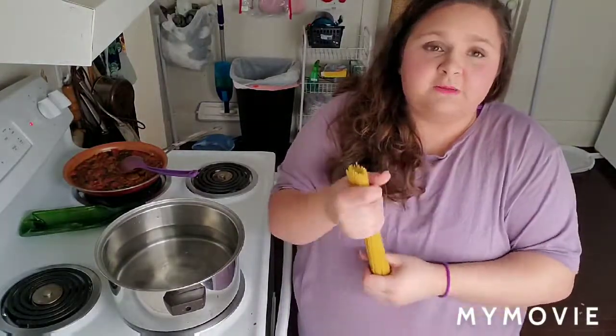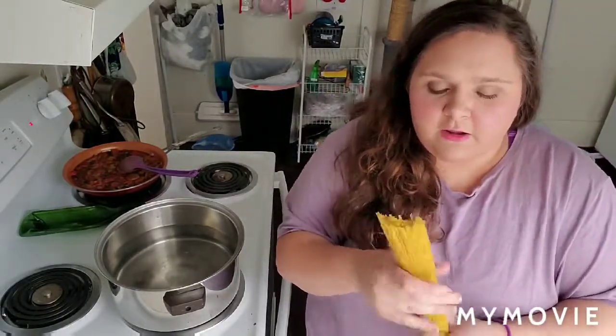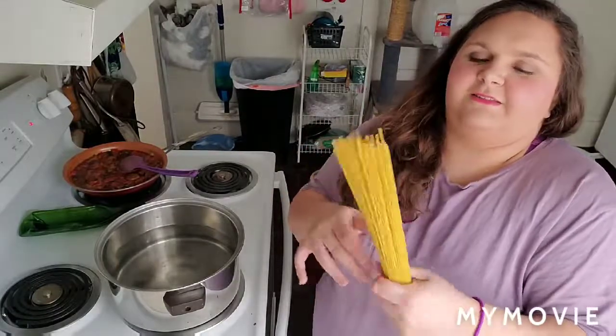I like to fan out the pasta and just play with it because I'm a giant dork. I like to twist it — I'm going to break it in half when I put it in the pot. I saw myself on camera and I'm like, they need to know how I live. Just twisting it, fanning it out, doing the thing.